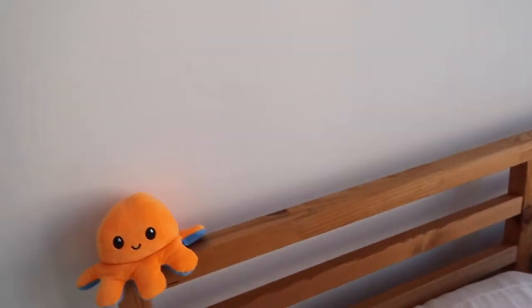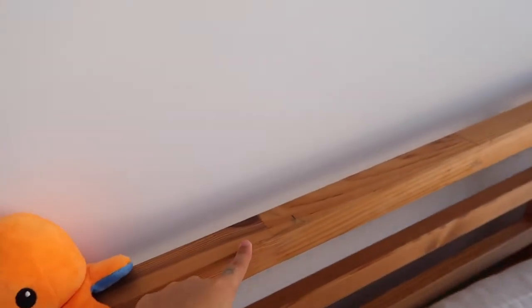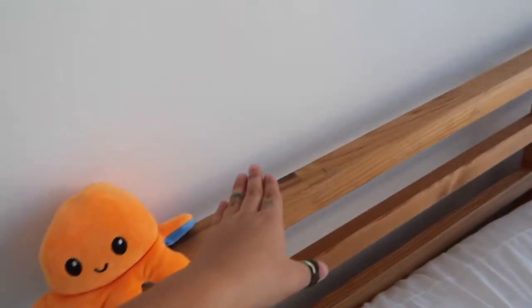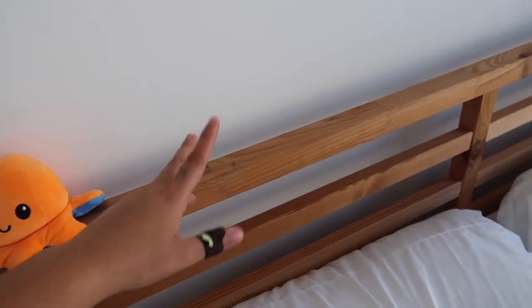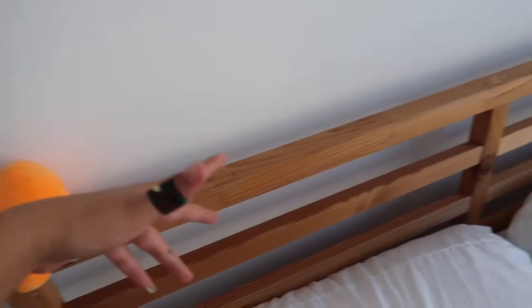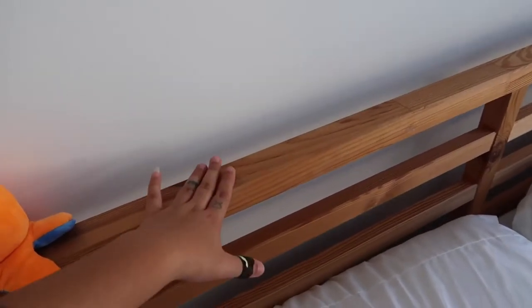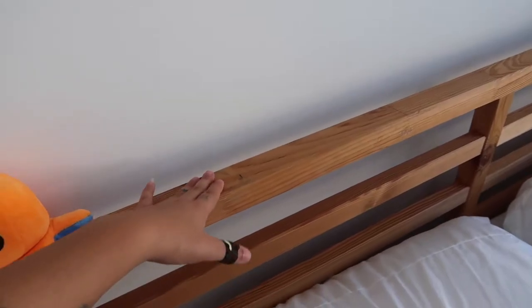I'm going to show you guys what my bed frame looks like now, then the paint I'm using, and then we'll get started. This is how my bed is looking — it's literally just wood. This bed frame is originally from IKEA, it's just a plain wood bed frame, but I got it off Facebook Marketplace because IKEA was sold out of everything at the time. I knew I wanted to paint it, so I got it and cleaned it.